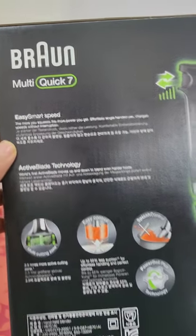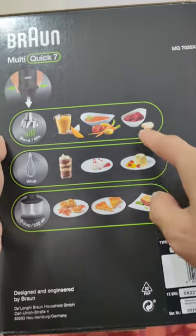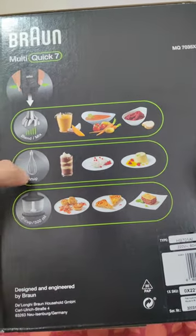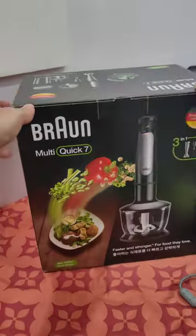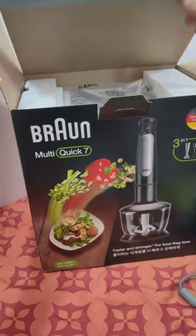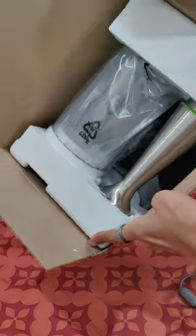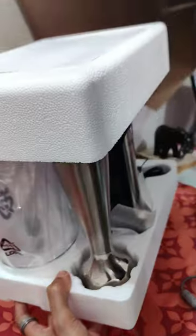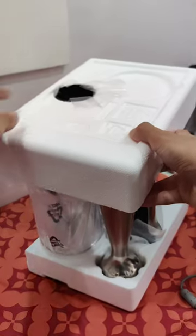As per the manual, the blender is suitable for preparing dips, sauces, salad dressings, soups, baby food, drinks, smoothies, and milkshakes. The whisk is for whipping cream, beating eggs, making sponge cakes and ready-mix desserts. The chopper has a 500 ml capacity and is suited for chopping hard cheese, onions, herbs, garlic, vegetables, breads, crackers, and nuts.